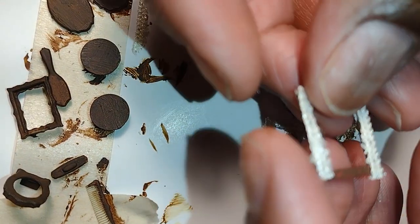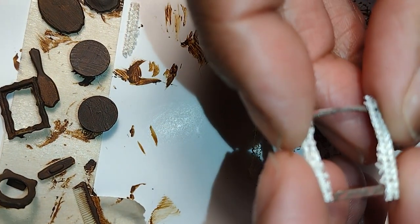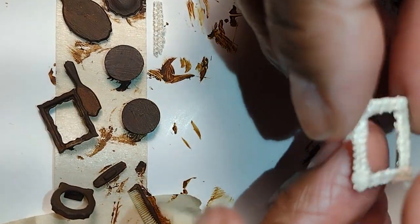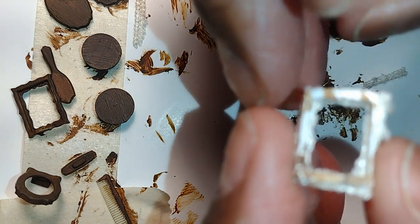Good morning dolls and welcome to Little Gretchen's Workshop. Today I'm going to show you how I made a few accessories out of some scraps and also how I customized a Krizenbond kit.